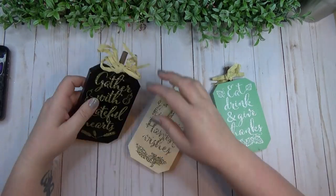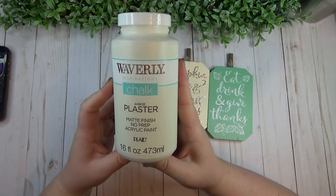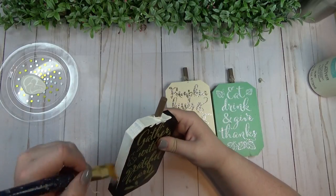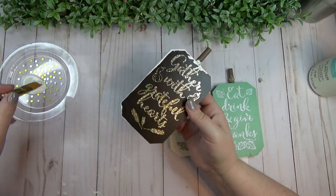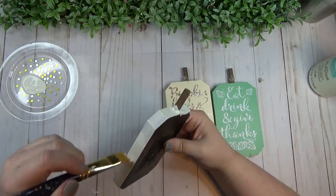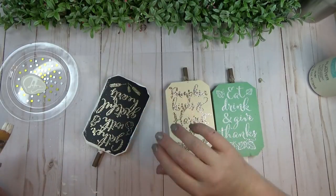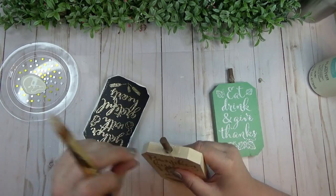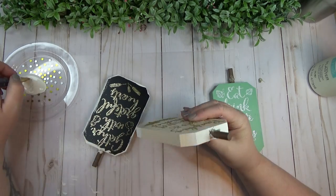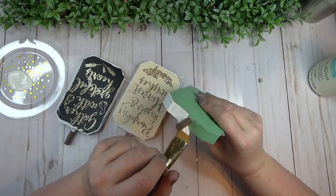While my frame was drying, I started working on the pumpkins. These pumpkins are from the Dollar Tree last year — I really like the shape of them. I'm going to add scrapbook paper to the front, but I wanted the edges to match, so I'm painting just the sides and edges with the Plaster color by Waverly. I removed a small raffia bow from the front of each pumpkin as well.